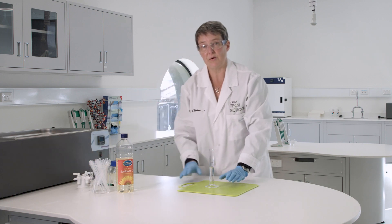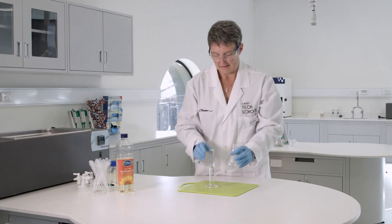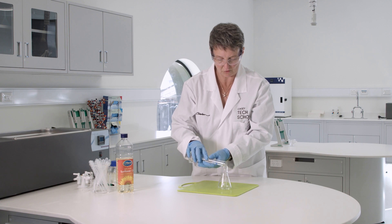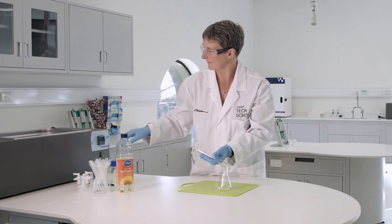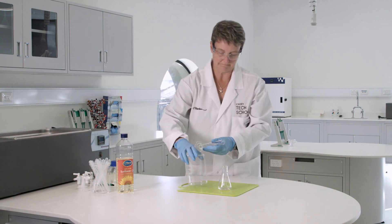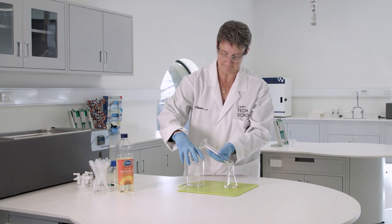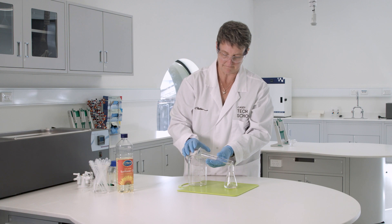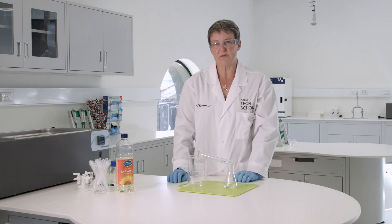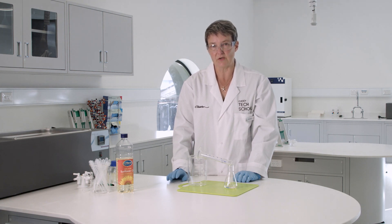Now I need to pour that sunflower oil into a conical flask. That's going to take time because of the viscosity of the oil, and we want to make sure we get all of it. So we pour it in and hold it in place for a moment. You might want to wait a couple of minutes and do some of your chemical calculations to make sure you've poured all of your oil into your conical flask.